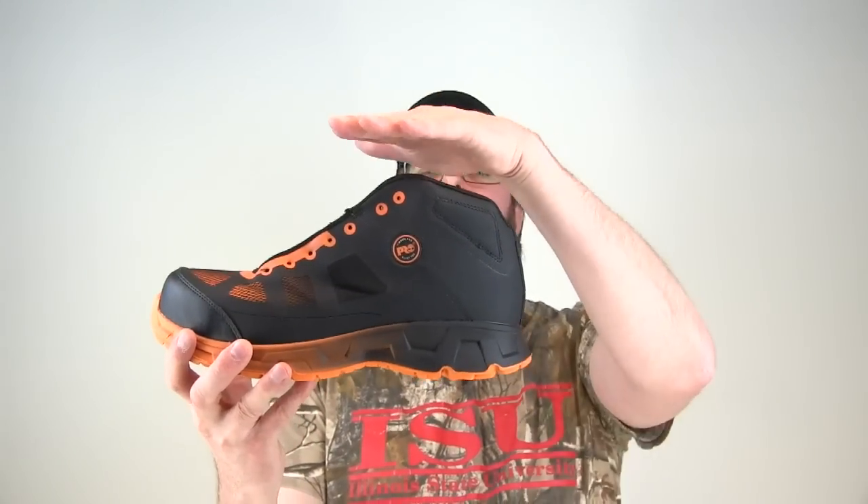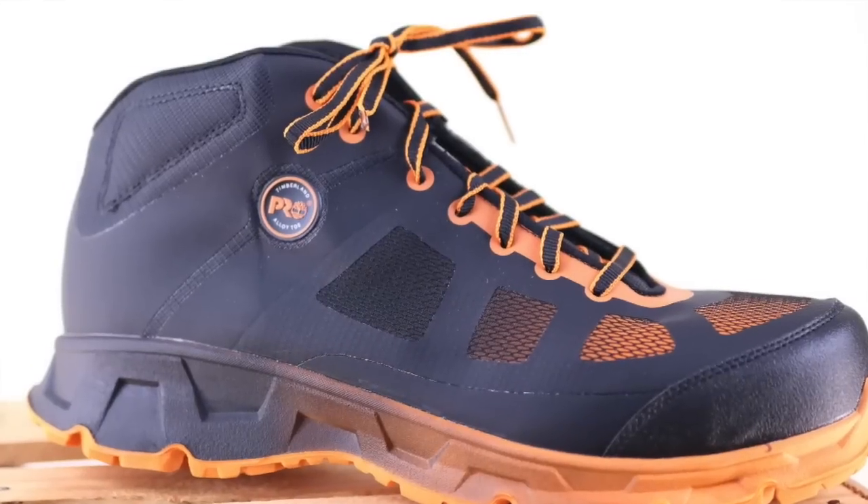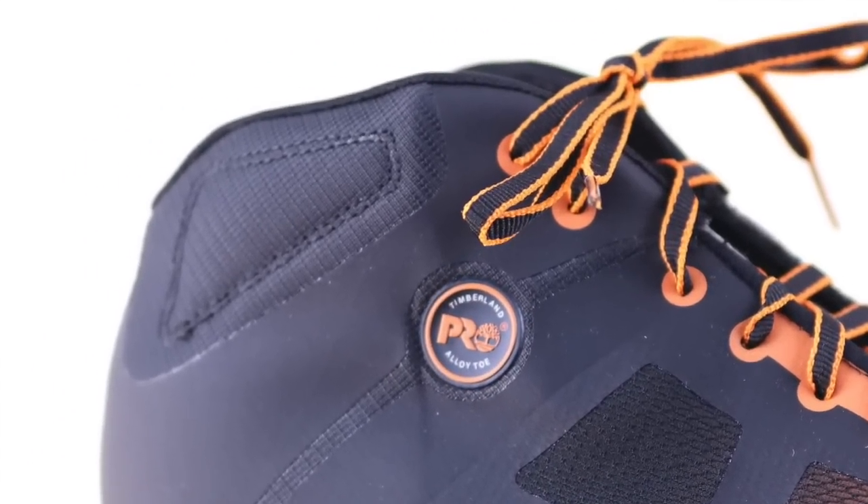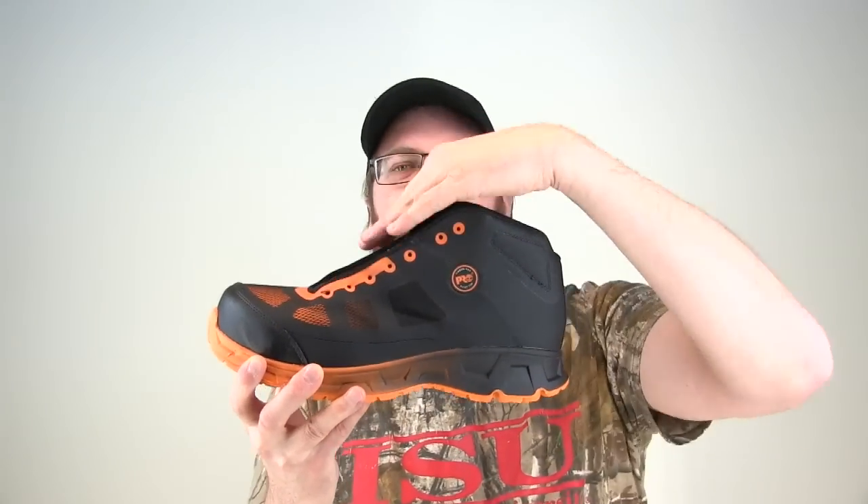The collar at the top of the boot comes down real nice — it doesn't cut into the back of the Achilles. It's more like a low-cut gym shoe when you look at it from that perspective. The upper part that comes over is just protecting your ankle bone because it's all padded right in there. Very thick padding, so if you're bumping your ankle bone on the side of things, it's not going to transfer through.